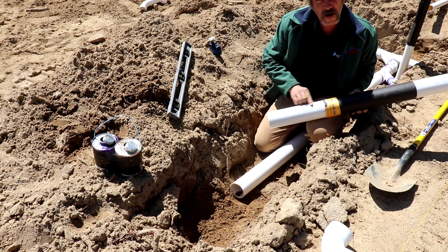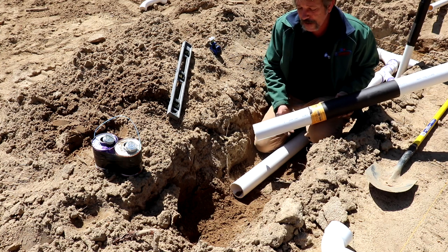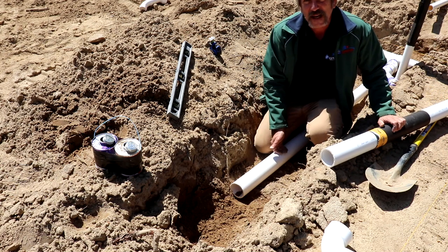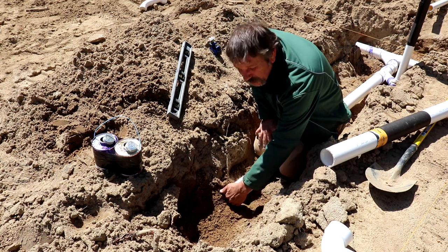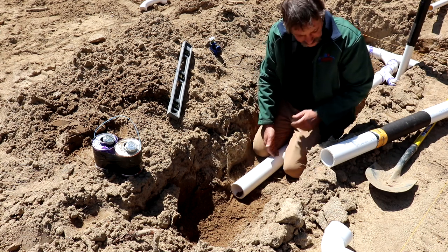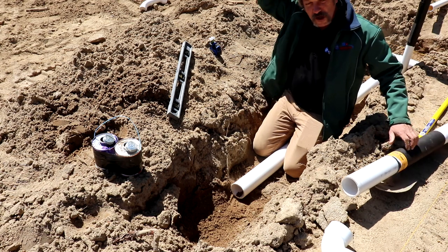Something I want to say while I'm here: the pipe has this birthmark on it — a lettering that tells you what size and a bunch of different stuff about it. When I lay mine, I always try to turn the numbers up and I want the direction of flow going the way you read it. That's kind of a preference — you don't have to do that — but a lot of plumbers do. If I ever have to come dig this pipe up, I'm gonna know immediately that it's a 3 inch pipe and my water's going that way.